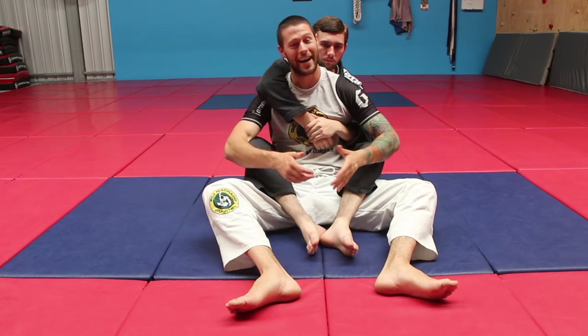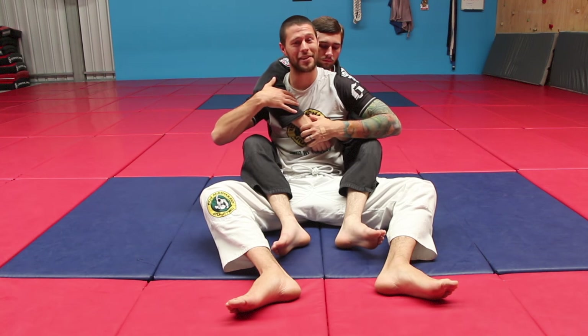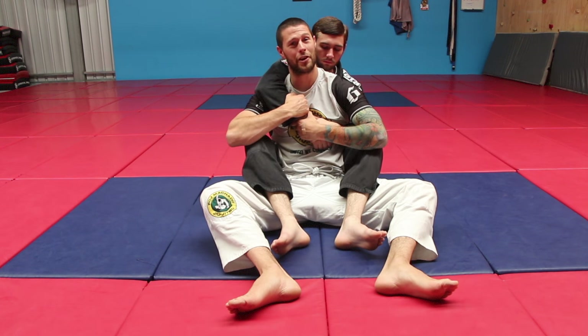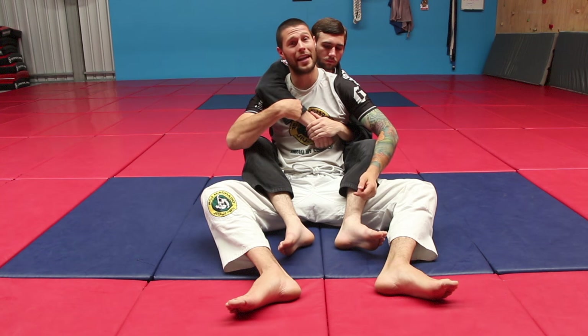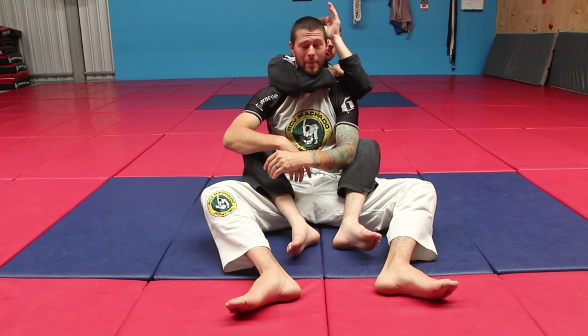Alright guys, so here we are. I'm in a bit of trouble here. My partner's on my back, hooks in and he's got a seatbelt. Now I'm really in big trouble here and ideally I would stop any chokes. But it's Jiu Jitsu and it's not always a perfect world, so inevitably my partner is going to try a rear naked choke on me like this.